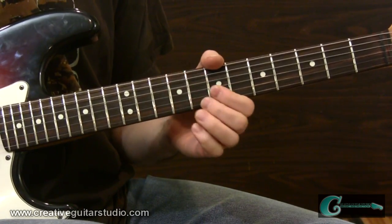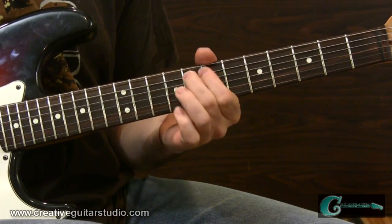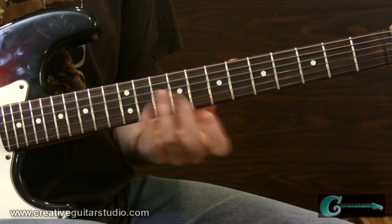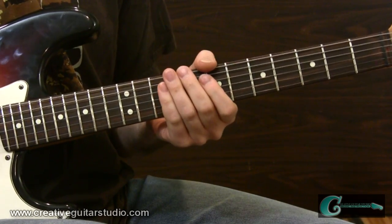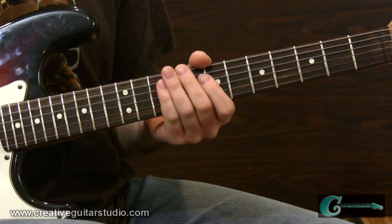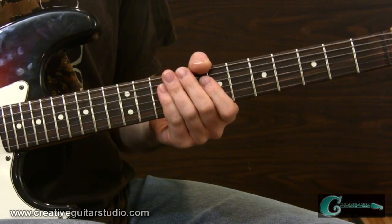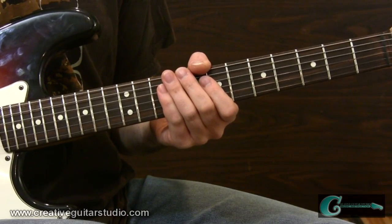You can tell there's some bigger skips there. You just have to get used to them. It takes practice to skip over strings if you're not used to it, but it certainly brings about a very cool sound. It gives you some good sharp angles in your improvisation. Now let's move along next into example number two.